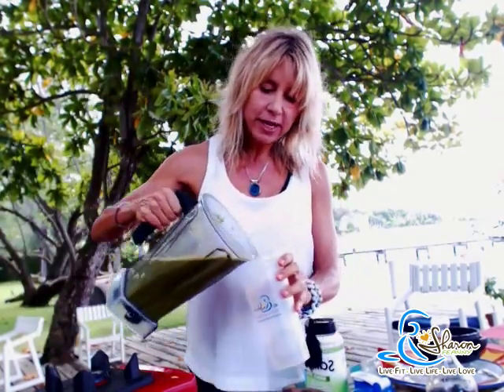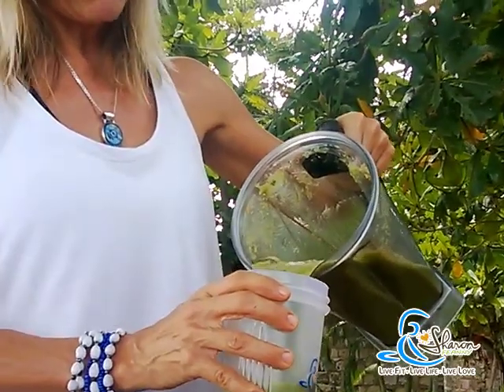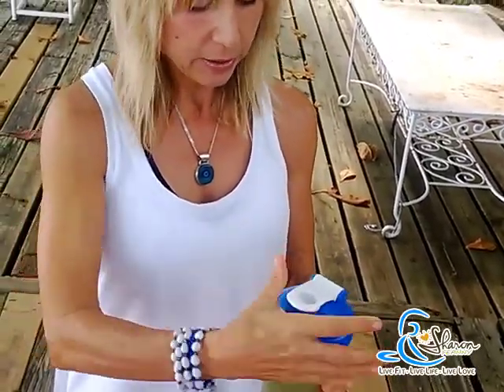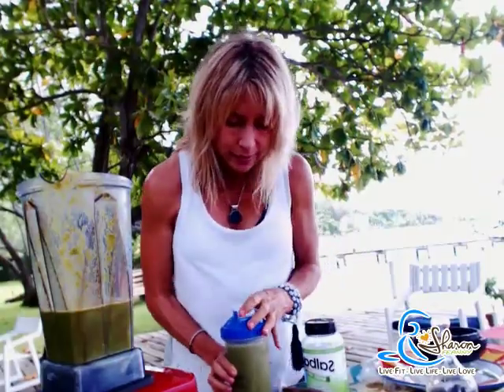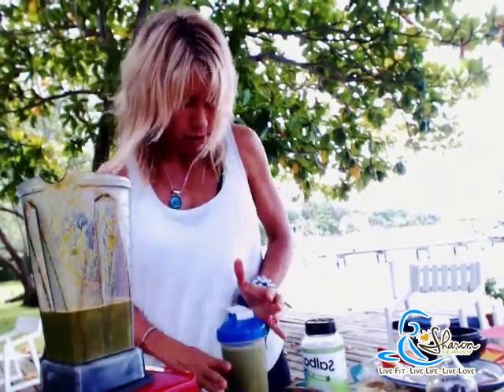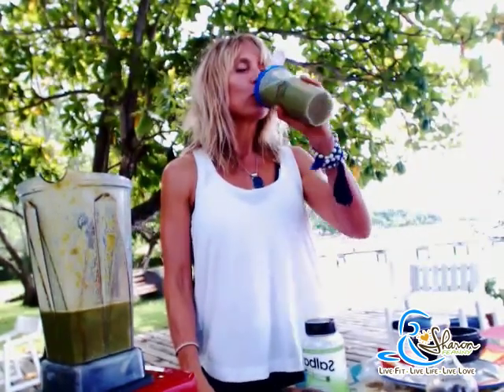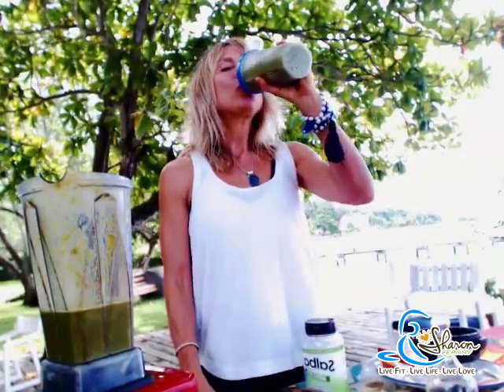This is my green power shake, full of such good stuff for you. Most of all, it's going to help bring your blood to an alkaline state. Be clean, green, glowing, healthy, strong. Give it a little shake and bottoms up. Mmm, delicious! Have a great day, everybody. Live fit, live life, live love.